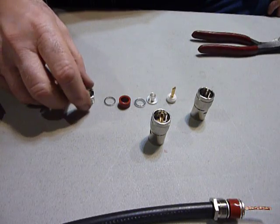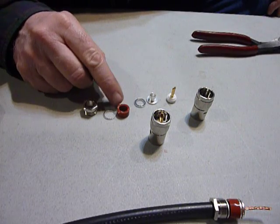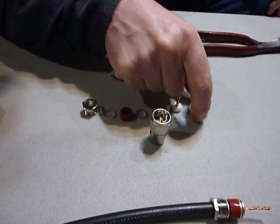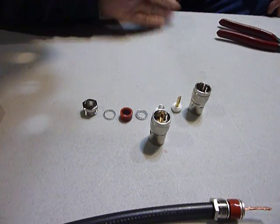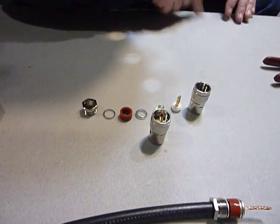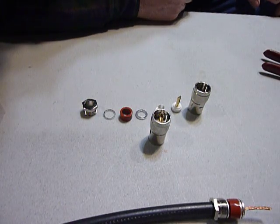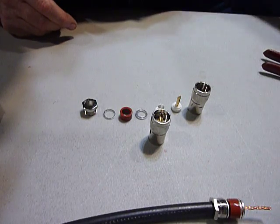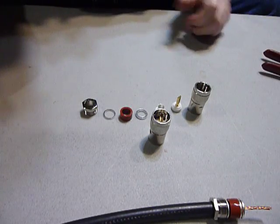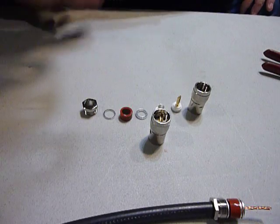Some of you guys know that I use RG-11 coax on my antennas, which I get from the cable TV guys. They usually have 'reel ends' - they call them - and if you go to the place where the guys are loading up their trucks and ask them if they have any reel ends, usually they will either sell you or give you a reel end, maybe if you buy them a lunch. When they use RG-11 they use it for very long runs, and a piece less than a couple hundred feet they don't want to use - they use RG-6, so it's much easier for them to work with.